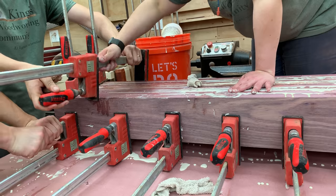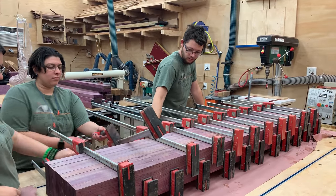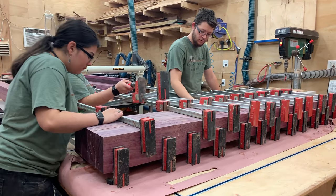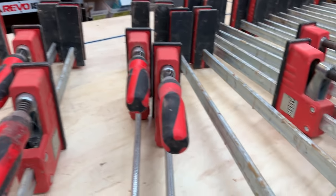Parallel clamps are probably the best clamp that you can have in the wood shop. They have a very deep clamping surface area. They provide tremendous pressure and even under load, the clamping surfaces maintain parallel to each other. But in order for them to work well and for you to get enjoyment out of using them, they really have to stay clean.